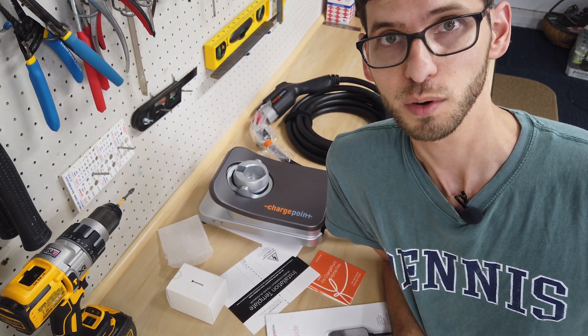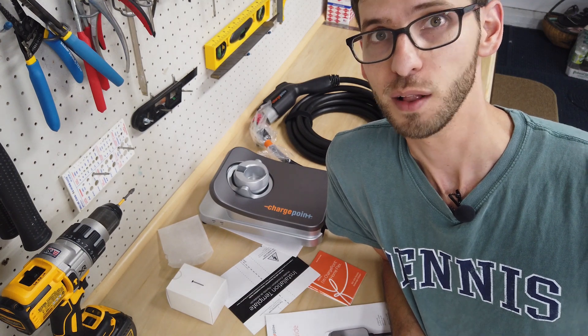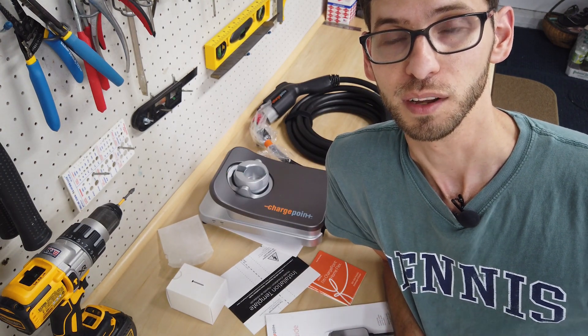In the next video we're going to actually mount and install this in the garage, and then following that I'll be doing a review. If you enjoyed this video give it a thumbs up and we'll see you in the next video.